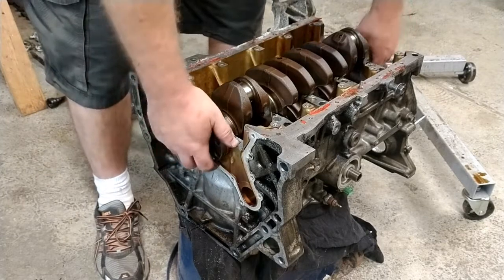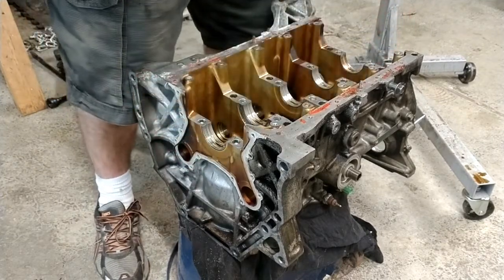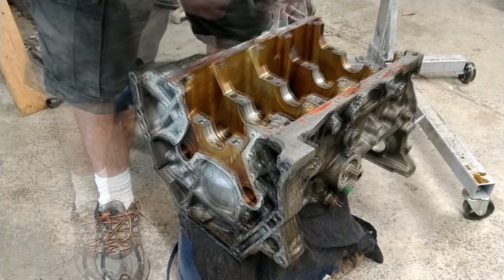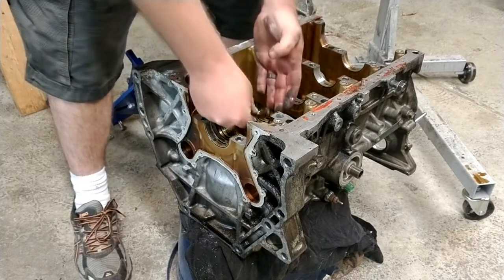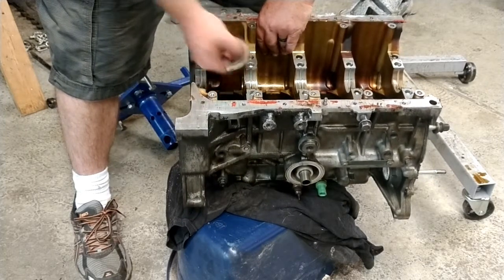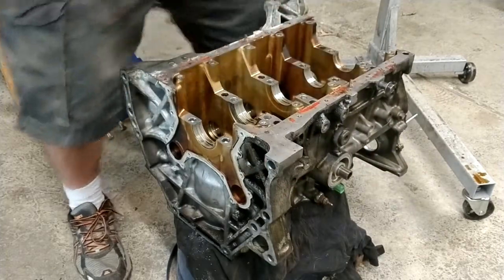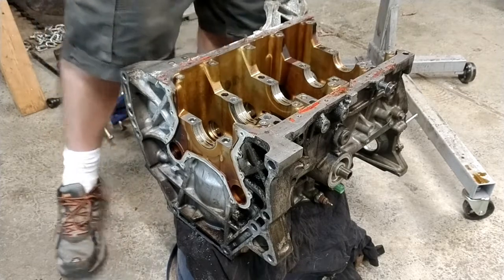Maybe just pick it straight up. Those things that fell are the thrust washers — they're called thrust bearings. They go on either side right here. What they do is — when you're engaging and disengaging the clutch, it wants to push the crank back and forth. You don't have that problem with automatics, but these prevent the crank from moving any more than it has to.